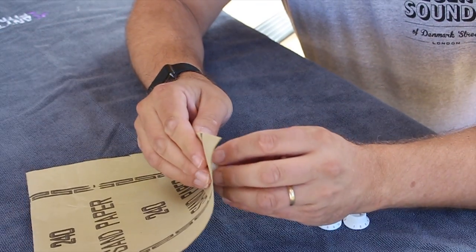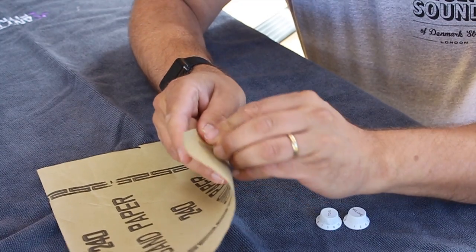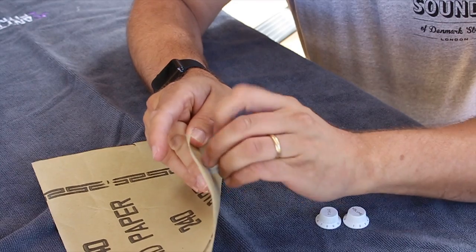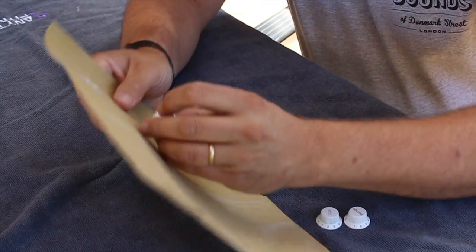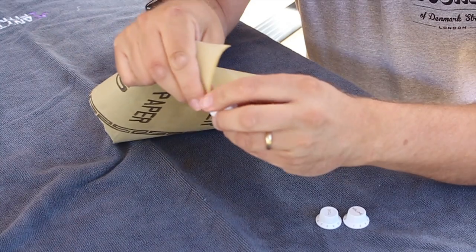Alright, so I've just got some fine sandpaper and just rubbing around the edges. I can see on the sandpaper there's a white mark, so you know you're doing something. I never quite know how hard I should go with this sort of stuff.